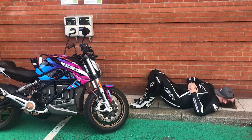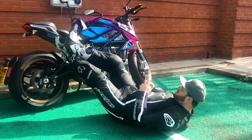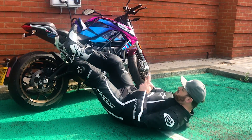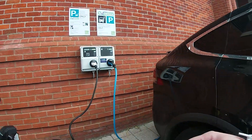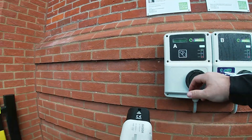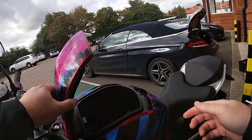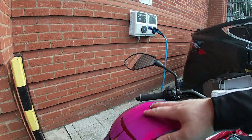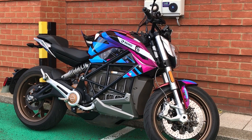Here's my theory: if you use the charge time to do all the mediocre tasks you avoid in life — pay your bills, book an appointment, answer emails — not only will you have a better relationship with your mum, but you'll also be more organised. So while this thing's charging, we should probably talk about the looks.